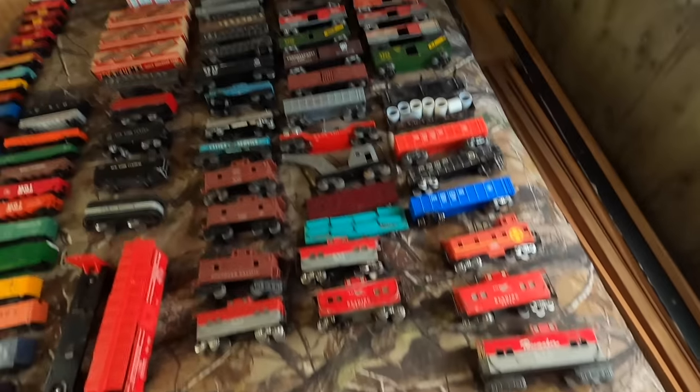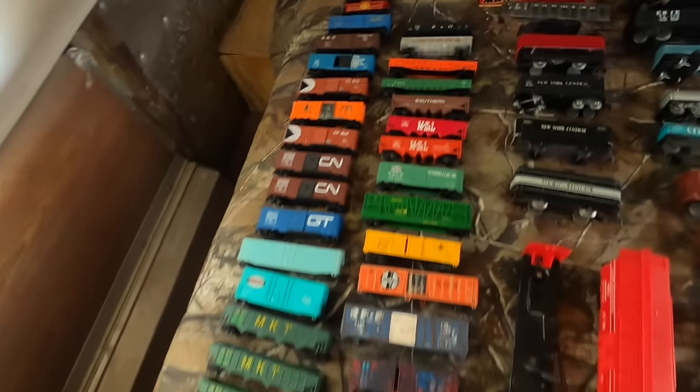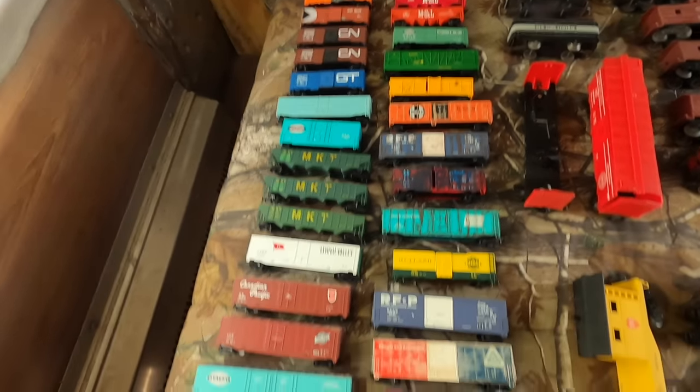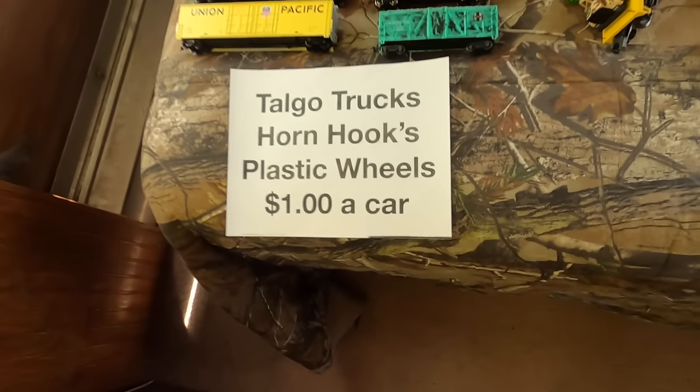This is where all the tin plate is - it's all not outside right now because it's Tuesday. And these are the one-dollar cars right here - they've got the Talgo trucks on them, horn hooks, plastic wheels, the cheapy ones. A quick tour of what's sitting around here. See something you like, drop me a line, give me an email, leave your phone number and I'll give you a holler.